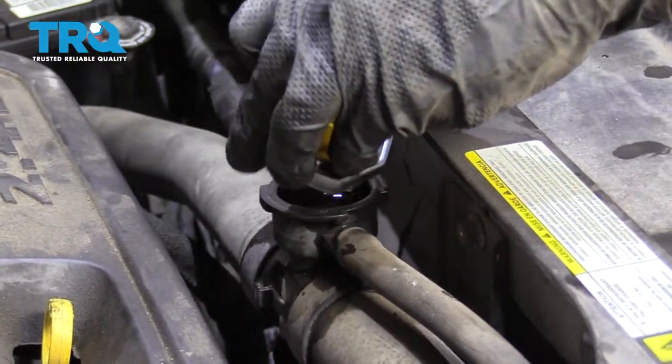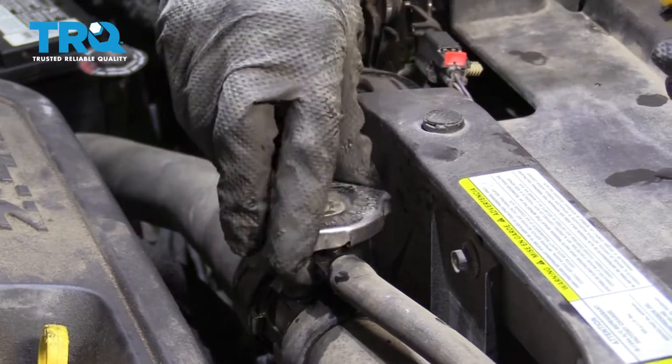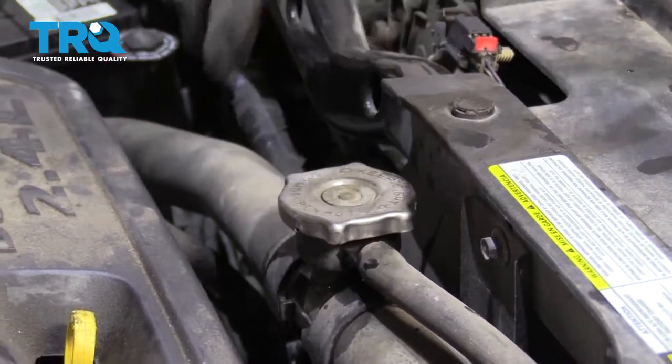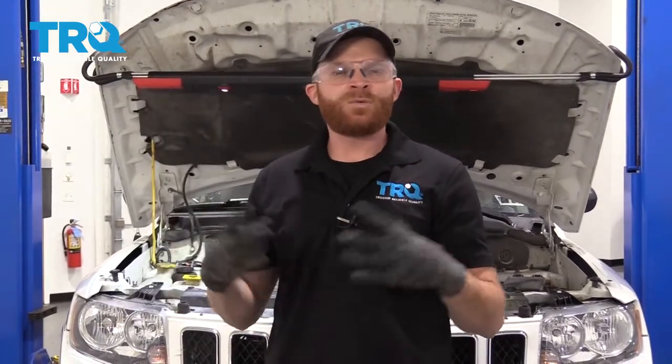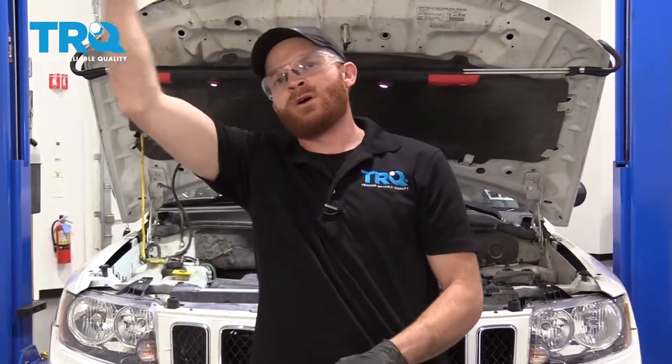If you removed your wheel, make sure you torque it to 100 foot-pounds. Aside from that, start up your Jeep with the heat on high and take it for a road test. Watch the temperature gauge on the gauge cluster — if it goes shooting all the way up into the red, you know you have an issue. If it stays in the normal zone, you should be good to go.